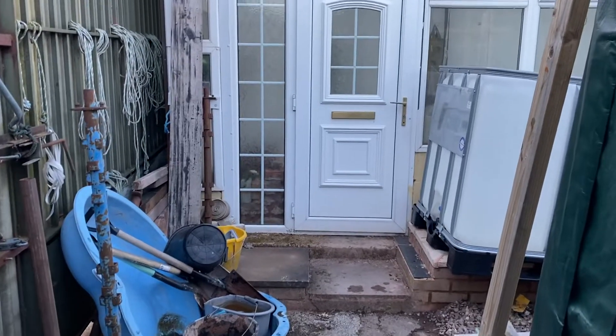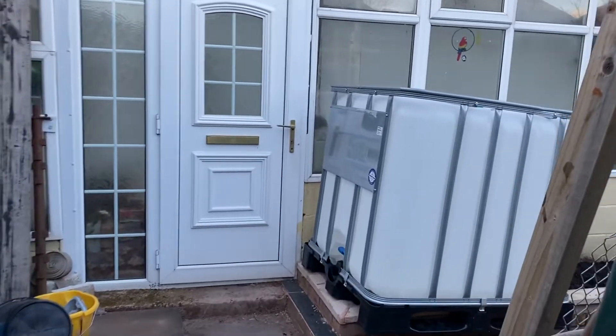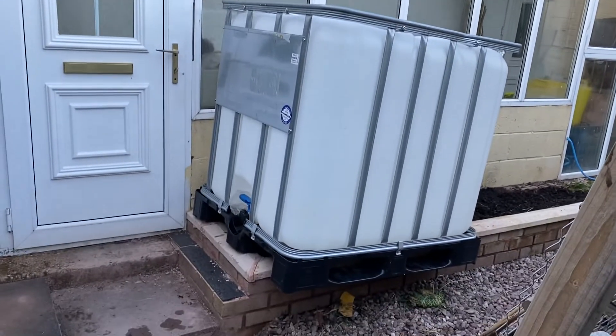Oh man, a bunch of wookiee bears. What is that? What is that? And what are we going to do with it? That is an IBC.